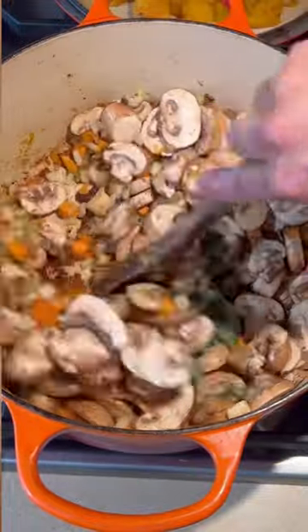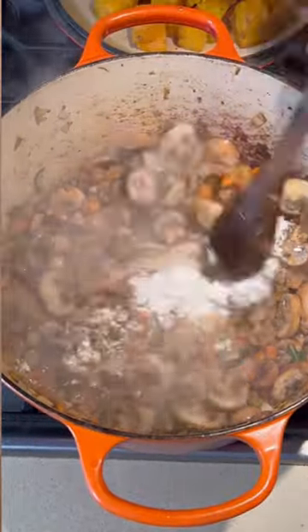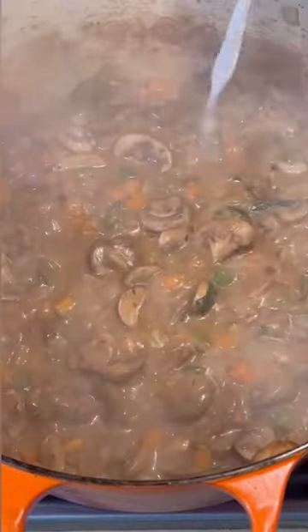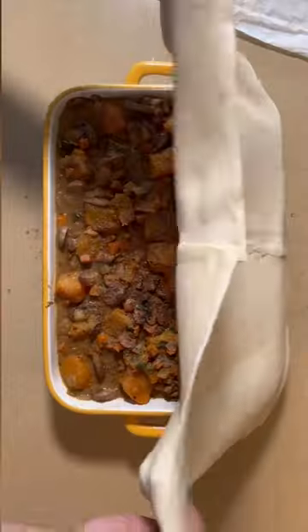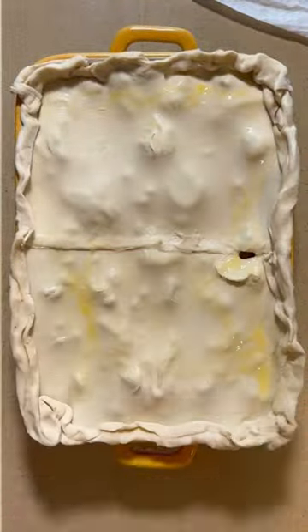Cook it down with a little bit of sage, then we're gonna make a roux: two tablespoons of butter and two tablespoons of flour. Our liquids are gonna be vegstock and almond milk. I also sneaked in a little Dijon mustard for a fabulous taste. Cool down the mixture and top it with a top hat of puff pastry.